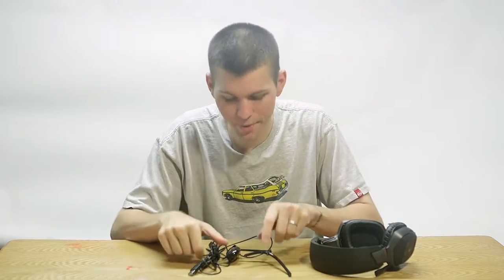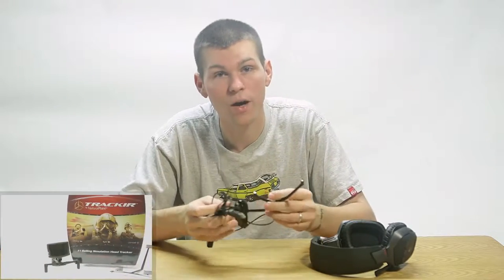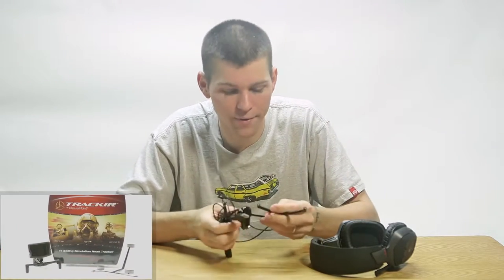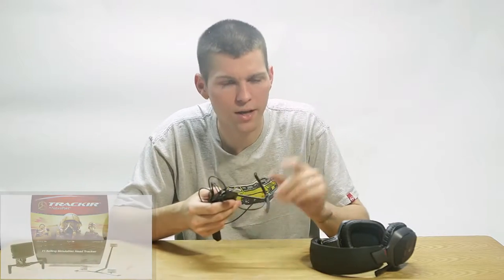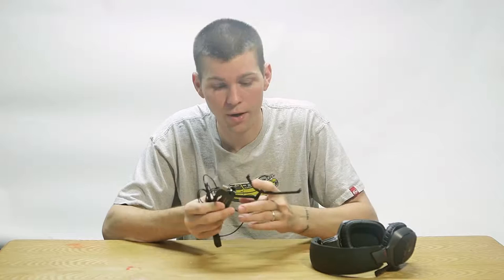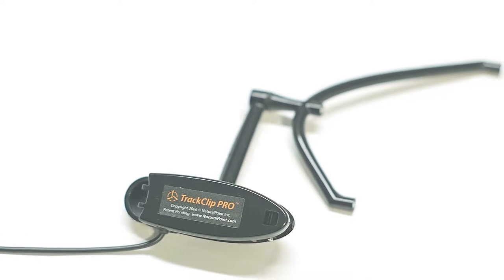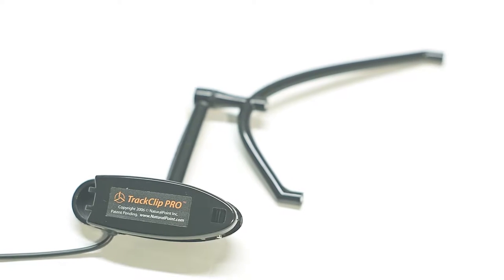Hey everybody, KJ here, and today we're going to take a look at the TrackClip Pro by Natural Point. Below we went ahead and did a review of the TrackIR version 5, and this is going to be a follow-up to that, so you're definitely going to want to check that out first. We're going to delve a little bit deeper into the software, and obviously review the TrackClip Pro instead of just the regular TrackClip that attaches to the brim of any hat.